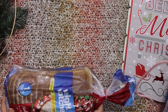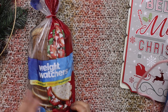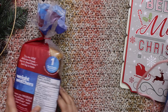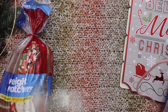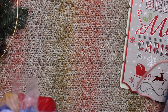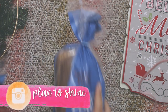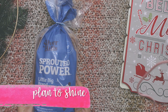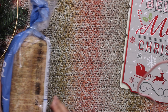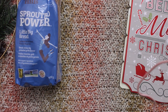Lately I've been seeing Dollar Tree carry good quality bread. Like this one — it's Weight Watchers bread and it tells you how many calories per slice. It's sliced thinly and it's not bad at all. It was just about to expire — like three or four days before the expiration date — so I grabbed them and put them in the freezer. They stay fresh even if the date has passed, because if they are in the freezer that doesn't matter.